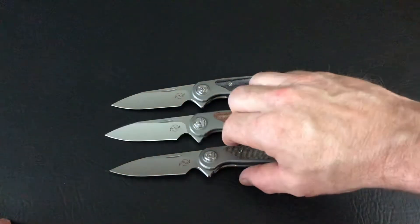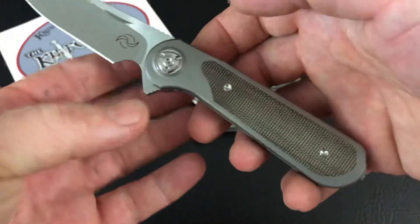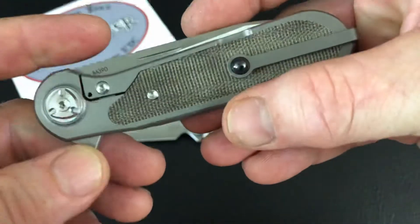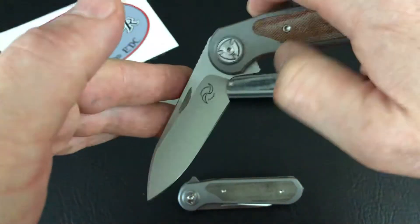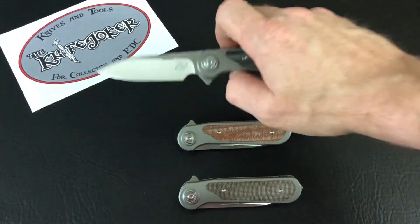Well, thanks for joining me. If you do like what you see, hit that subscribe button. And if you want to see more about these Zulus, you can check them out at theknife joker.com. We'll see you next time.